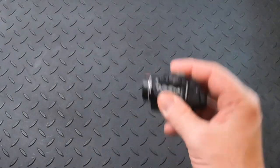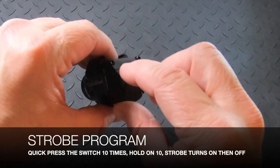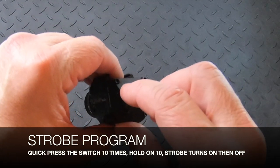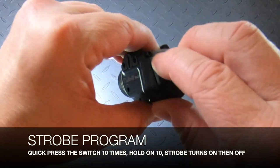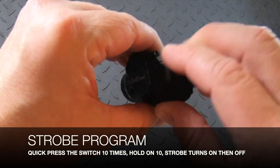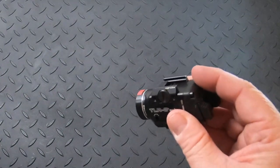To turn on the strobe, use Streamlight's 10-tap feature. Press the switch 10 times, holding on the 10th press. You'll see the strobe turn on, then turn off — and it's programmed. Tap 1 through 10, hold on 10: the strobe comes on and turns off, and now the strobe is programmed.